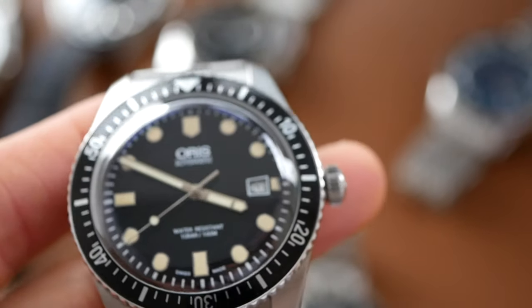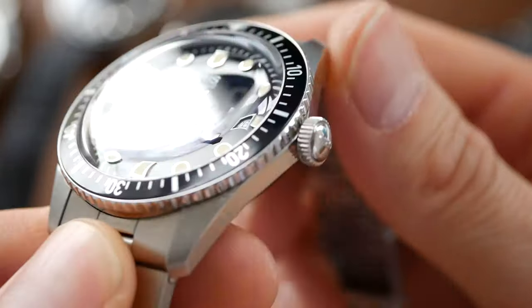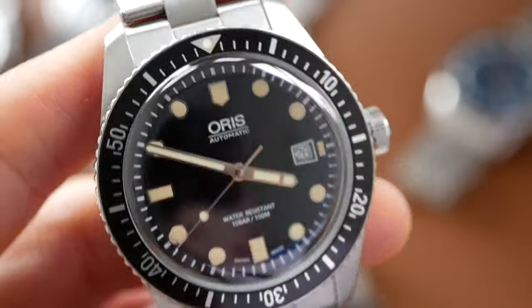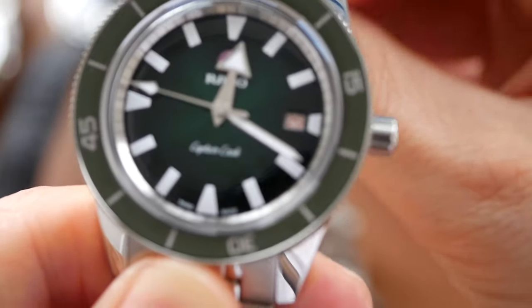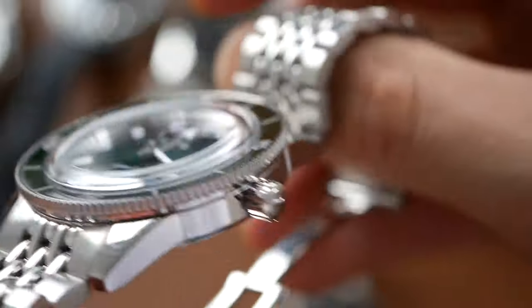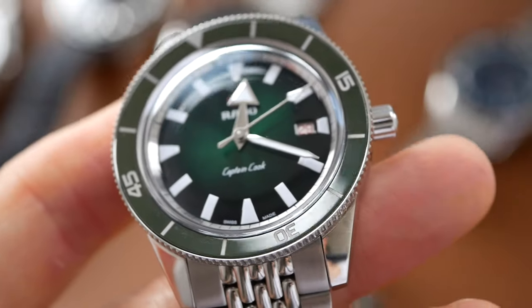The Oris on value gets 6 out of 10. It is quite expensive at around $1,800 and just lacks a couple of features that some of the other watches — even the less expensive ones — have. So value for money on this isn't fantastic at that price. The Rado gets 7 out of 10 on value. It is again quite expensive at around $1,900 — and it is a great watch with great fit and finish, but like most of the other watches here it doesn't have an in-house movement, so there's nothing special there.